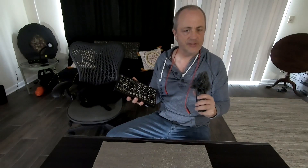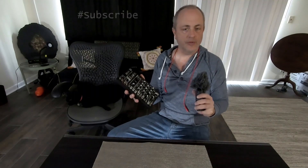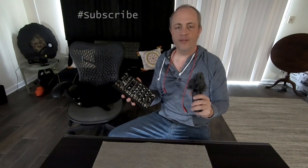All right, I hope you enjoyed that and feel a little bit wiser about modular synthesis. If you want to make sure to catch the next episode of One Hitch Wonders, don't forget to subscribe. Thanks a lot for watching.